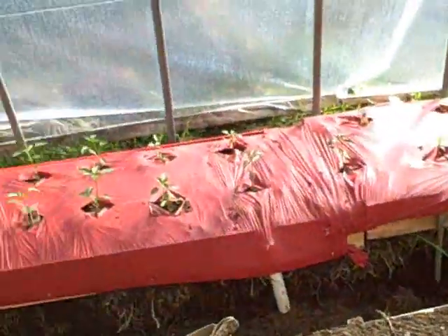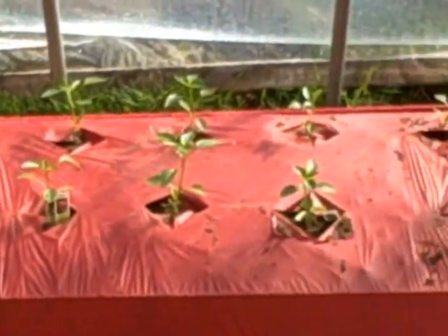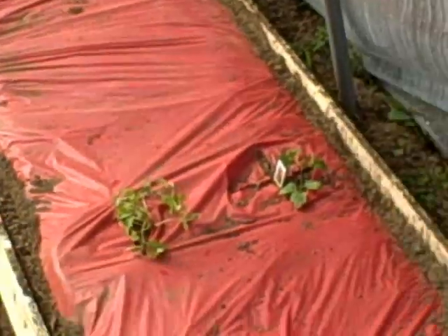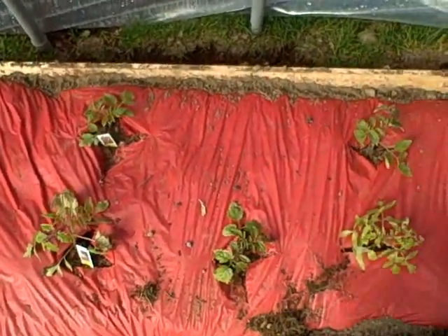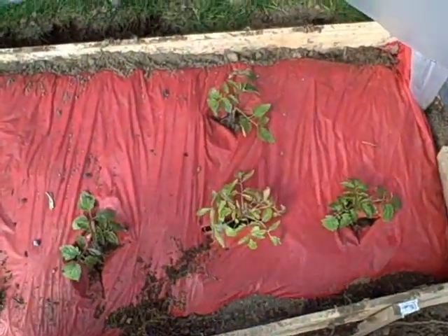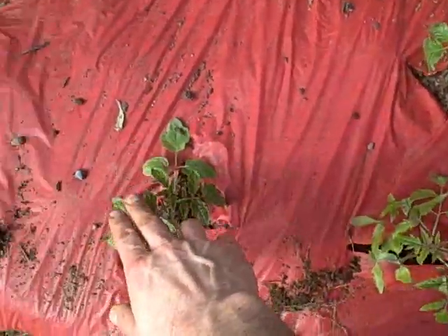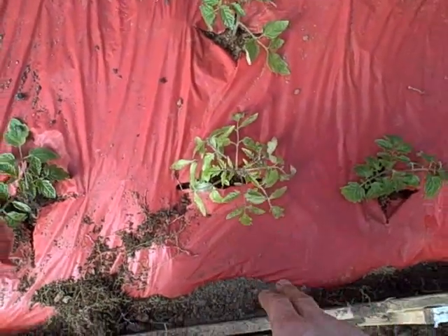So I've got the bed shaped out. I've got some pepper starts in there all along there, and on this side I have some tomatoes. Now these are planted pretty close together, but what I did was I've got some indeterminate varieties and then in between them in the front I've got a bush type.